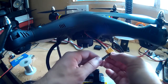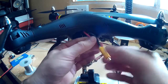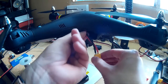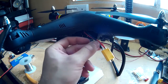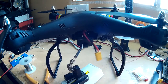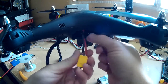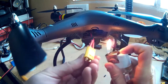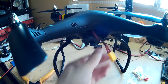There we go — new connector on. Make sure you've got a good connection. Just let it cool down for a minute or so before you put the heat shrink on, because sometimes it'll start to shrink before you get it over the metal contacts. So I'll just leave it to cool down for a minute. Now just put the heat shrink on and shrink it with a lighter. You can do it with the back of the soldering iron, but it's quicker to do it with a lighter.